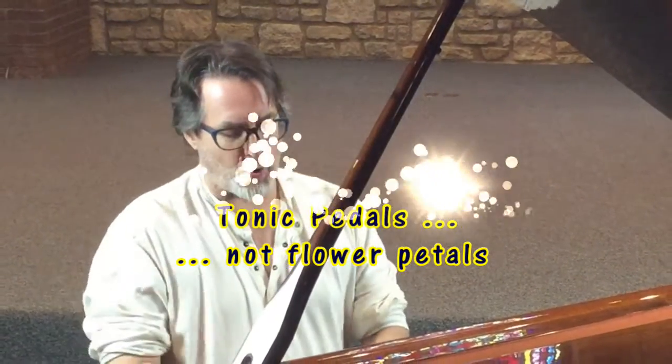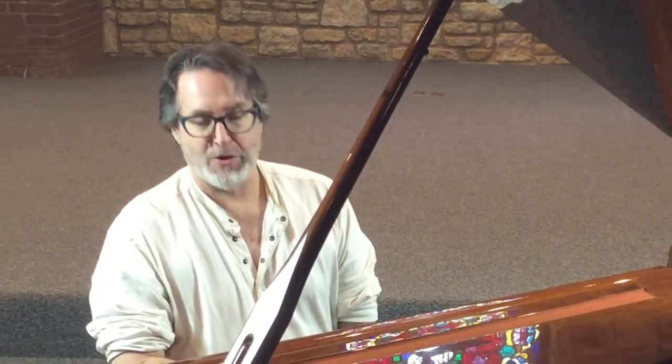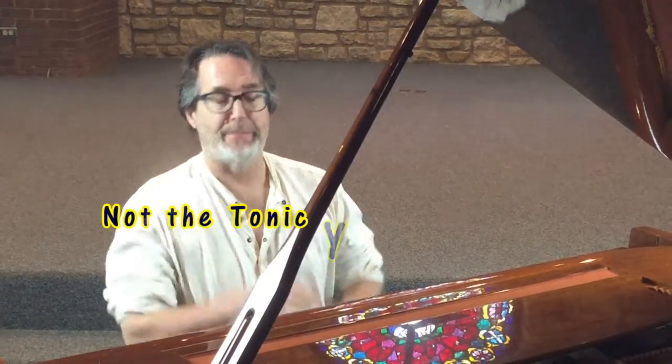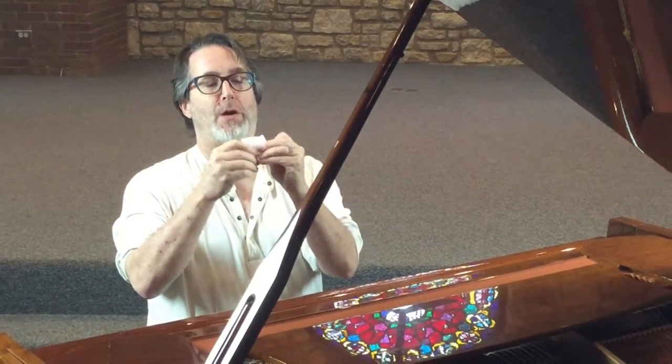Good morning and welcome to Painting with Keys. This is episode number nine and the topic is tonic pedals. Every song is in a key which has a scale matched up to it. The first note in the key is called the tonic.